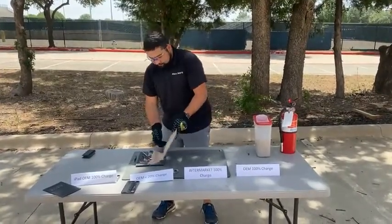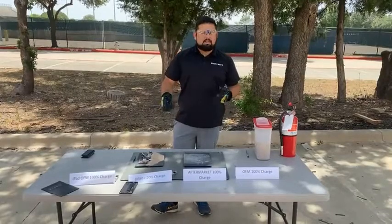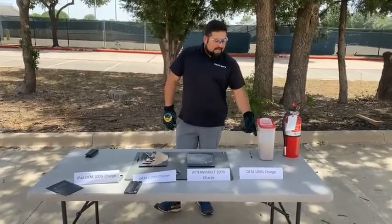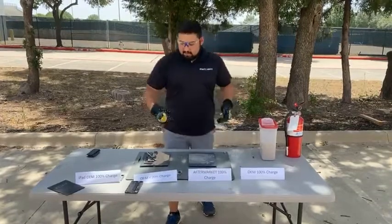One question we get is: can you reuse the sand? Typically, if you can clean it out and there's not all the materials from the old battery in there, you can just put it back into your bucket. A bag of sand from Home Depot or Lowe's — just hardware supply stores — is like $5 or $10. So you should have enough sand to keep reusing it.